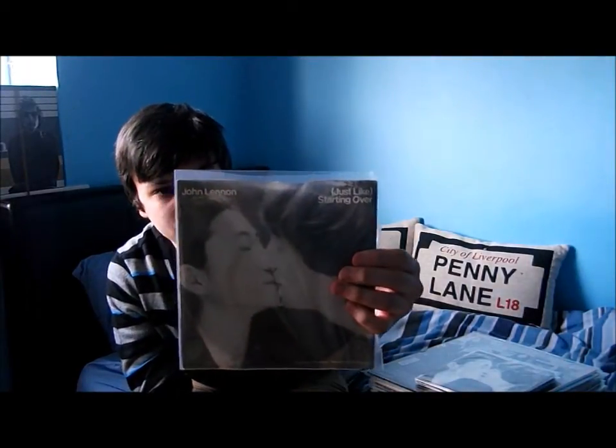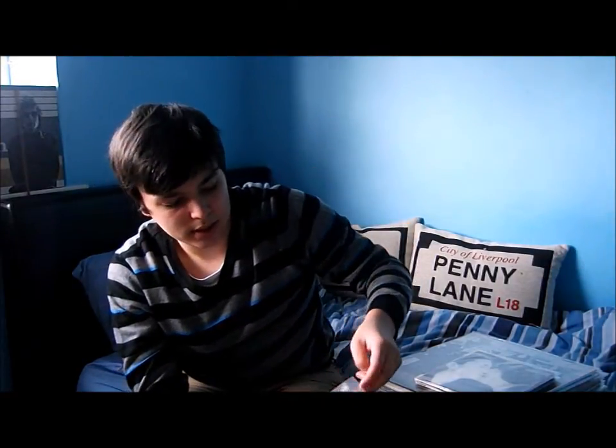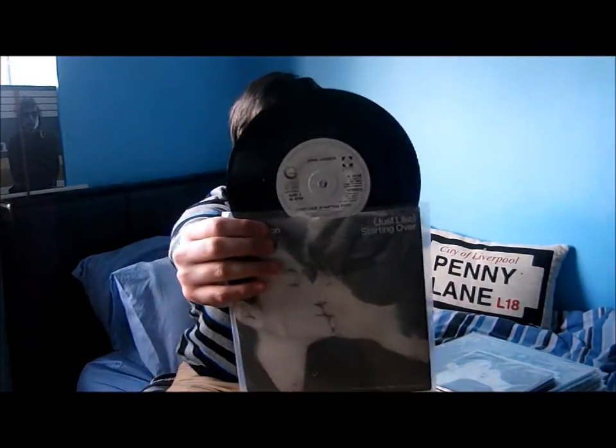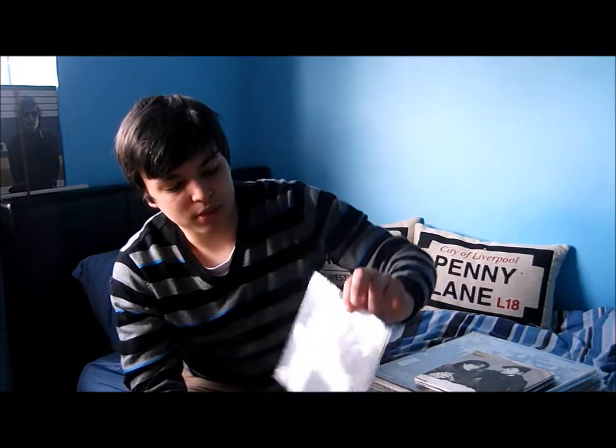Of course the single that came out just before — or just after — John died. He went straight to number one because of his assassination: 'Just Like Starting Over', and the B-side is 'Kiss Kiss Kiss'. This is on his own record label. I have another copy as well because I bought quite a few Beatles job-lot singles, and it's such a popular single you always get this — I had three copies at one point but managed to sell one on.